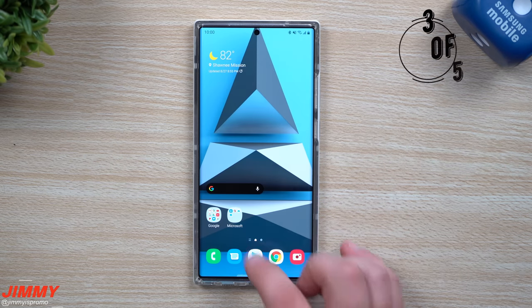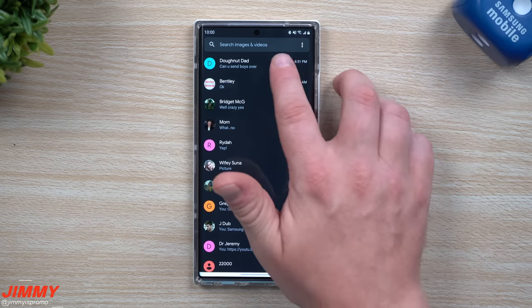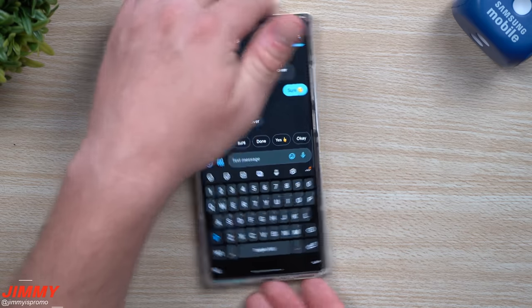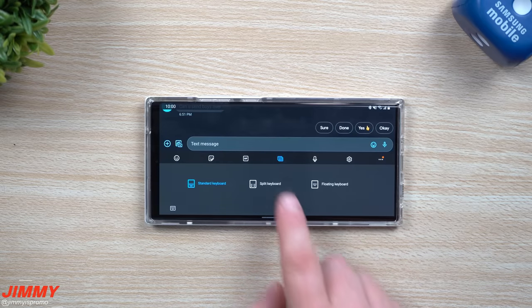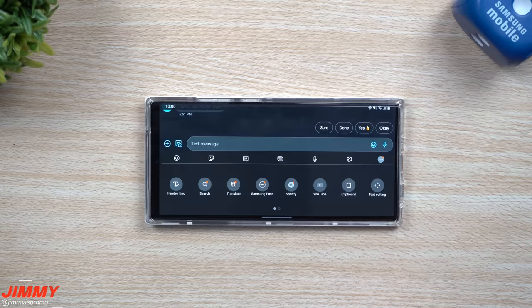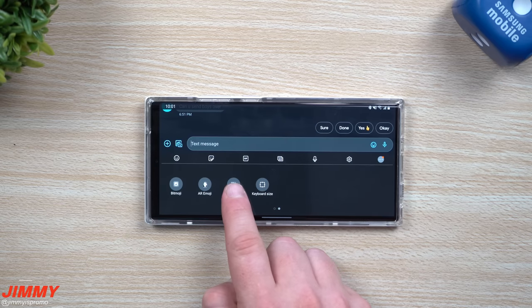Hidden feature number three — we're going inside Google Messages, but this works with really any app that uses the Samsung keyboard. Go inside a message, tap on the message area, and let's put this into landscape mode. When you do this for the first time, you might notice your keyboard switches over into split keyboard mode. This is brand new to Samsung One UI 2.5. Head to the more options, swipe through, and find the one called Modes.